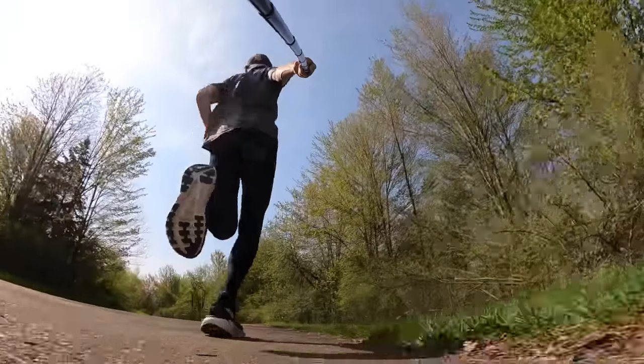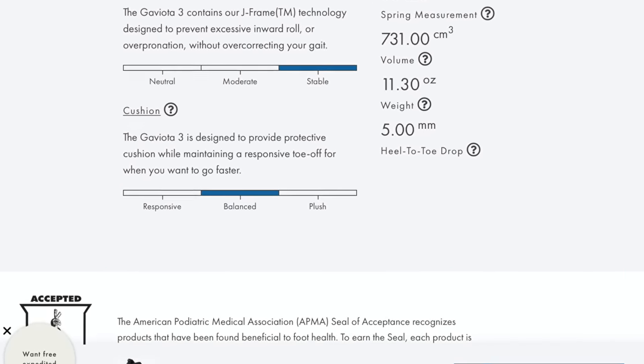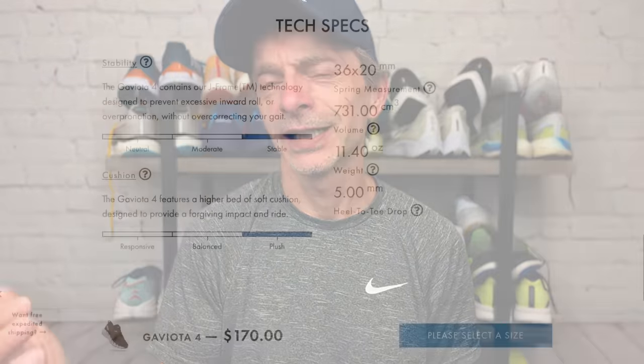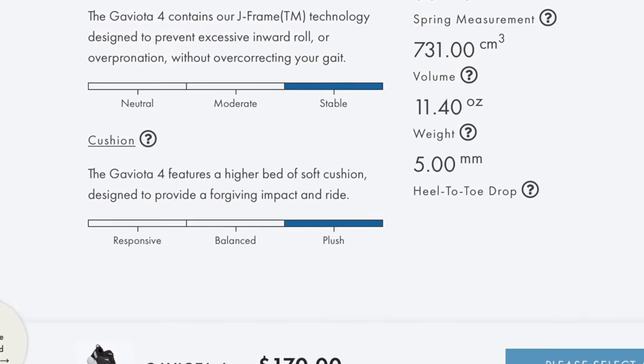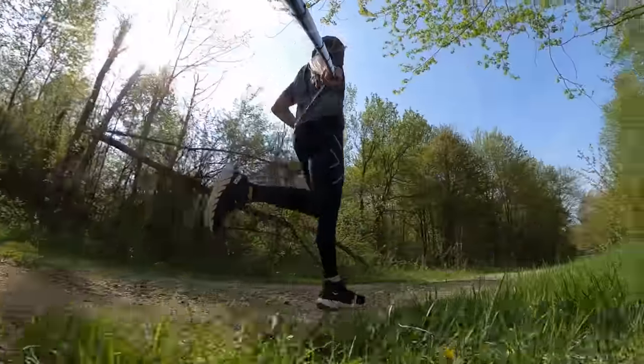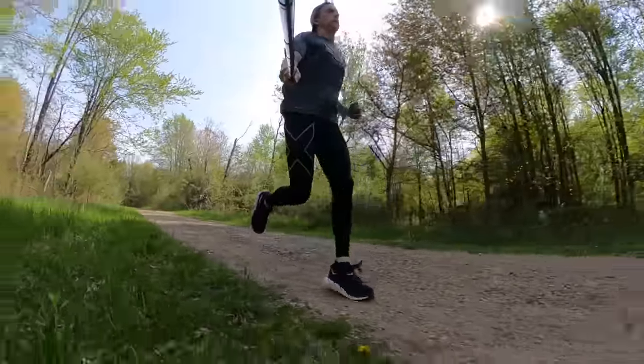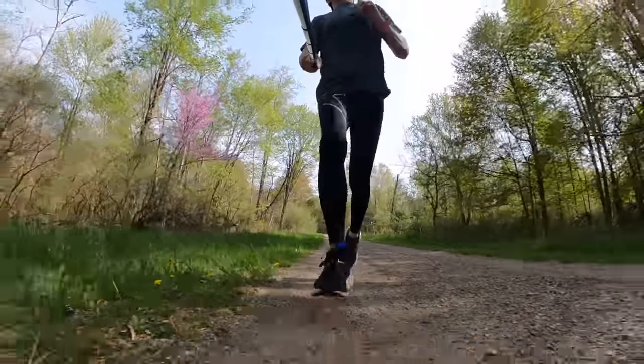I noticed on their website when I was doing research that Hoka changed the description from last year's version. In the Gaviota 3, they listed it as a balanced cushioned shoe, but here they changed it to a plush cushioned shoe. I think they must have done something a little bit different, especially in the heel, because that's where I noticed it most. These do feel a little bit not just softer, but a little smoother to run in.